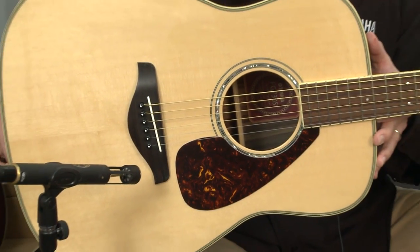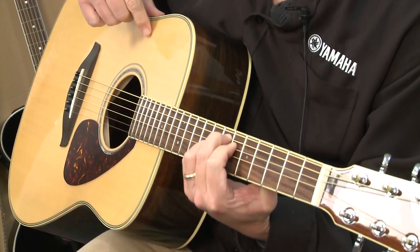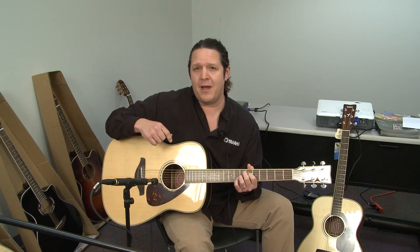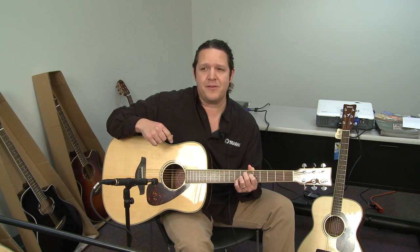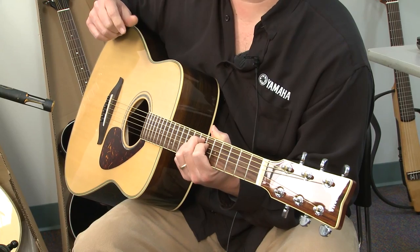This particular guitar right here is the FG730S, and it's part of a family of FG series — the legendary FG series. It's basically how Yamaha guitars launched our company in 1969, and here we are today with our best-selling Yamaha FG series of all time.